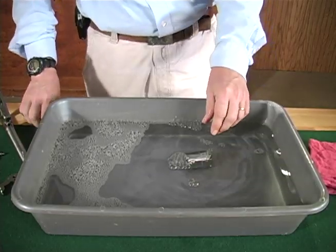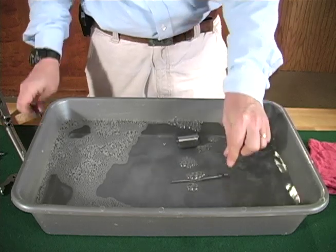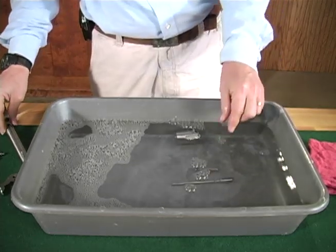Place the cylinder, base pin, bullet rammer, frame, and nipples in a pan filled with hot soapy water and allow to soak.